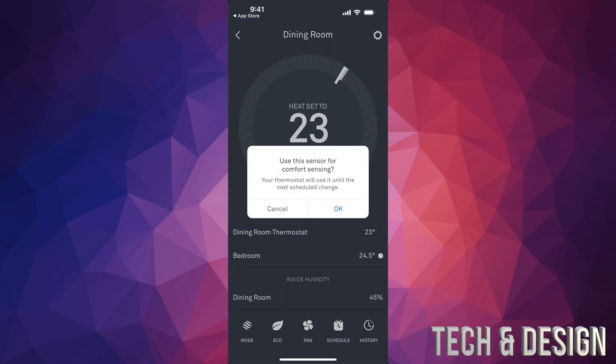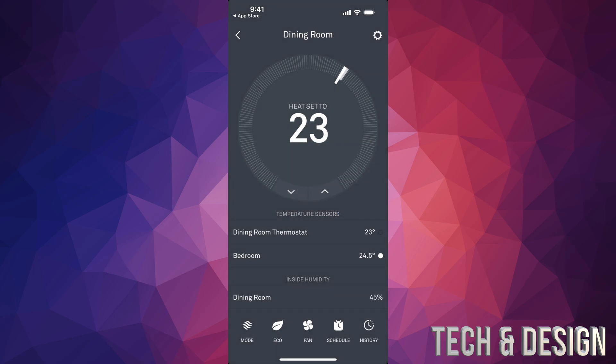Whether you want it warmer or cooler, you can set that temperature. Tap on bedroom, and you'll see 'Use the sensor for comfort zone' — press okay. So let's say it's set to 23 but I want to keep it at 23 instead of the current 24.5 — my furnace or air conditioner is going to bring the temperature down to 23 in the bedroom specifically.